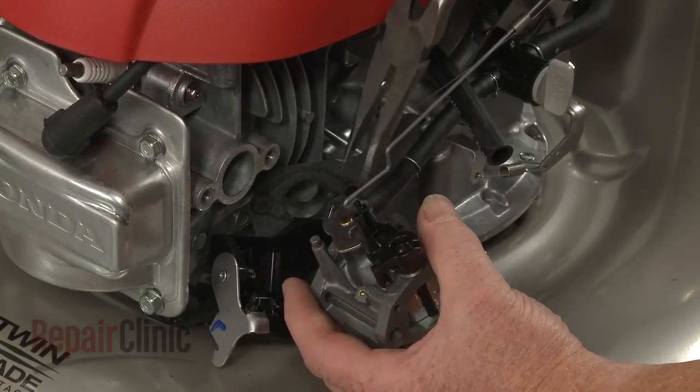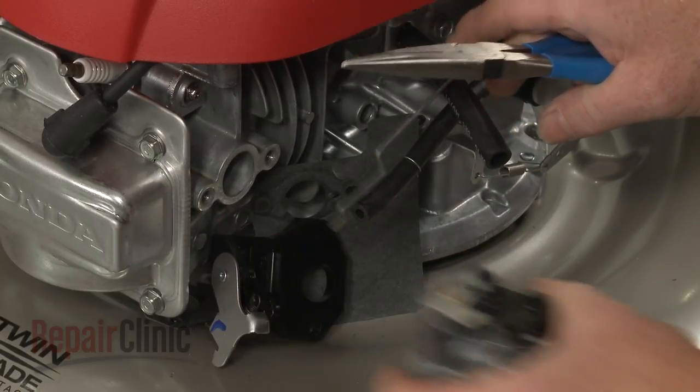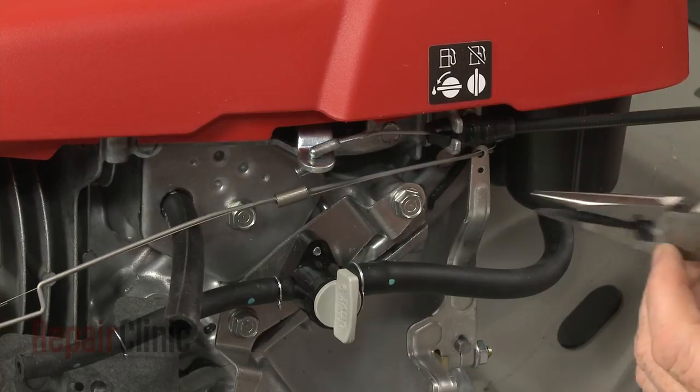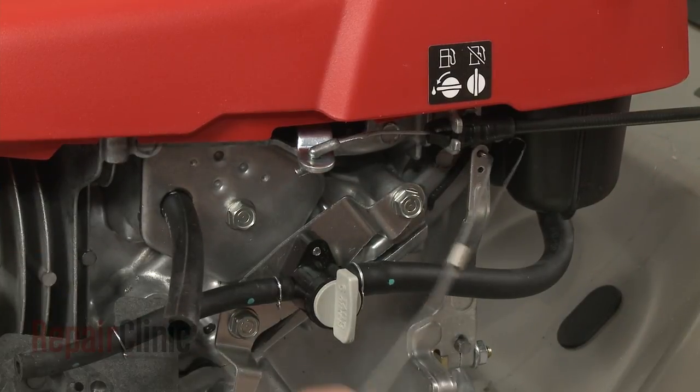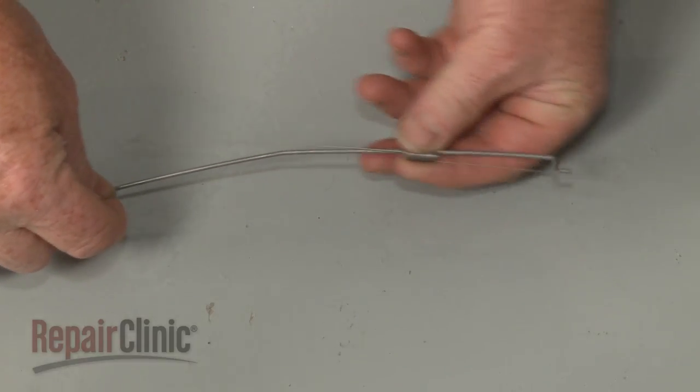Disconnect the throttle return spring and the governor rod from the carburetor and the governor arm. Slide the old spring off of the governor rod.